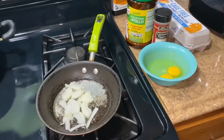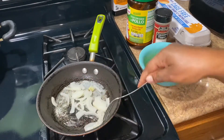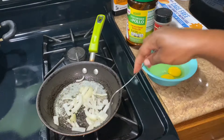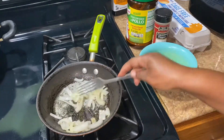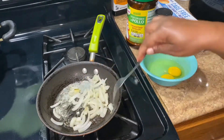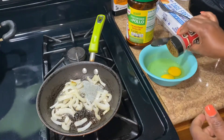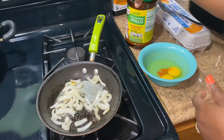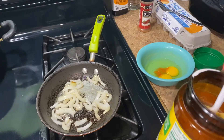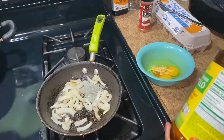I'll let them stay in there until I'm done with my eggs here. How are you guys doing? I hope you guys are okay. So now we're gonna add the cayenne pepper into the eggs and then chicken bouillon. This is a simple brunch, you guys — not much, just that, just to have some flavor.